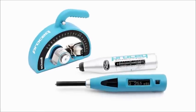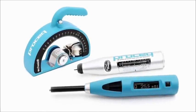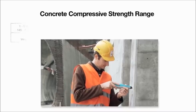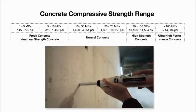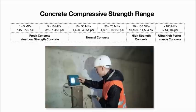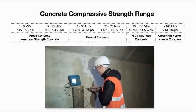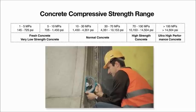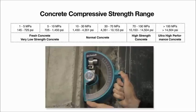ProSec's Schmidt family of concrete test hammers is the most comprehensive portfolio available. It covers the entire range of compressive strength classes from 1 MPa to over 100 MPa. Each rebound hammer is designed to meet the specific needs of the customer, with both standard impact energy and also low impact energy versions for thin structural elements and brittle objects.